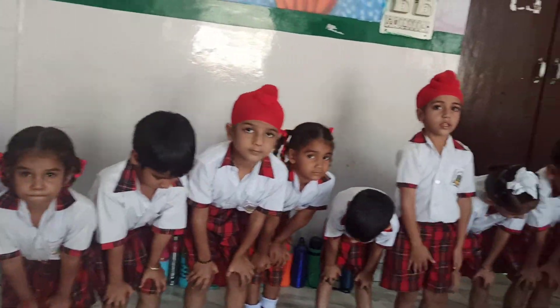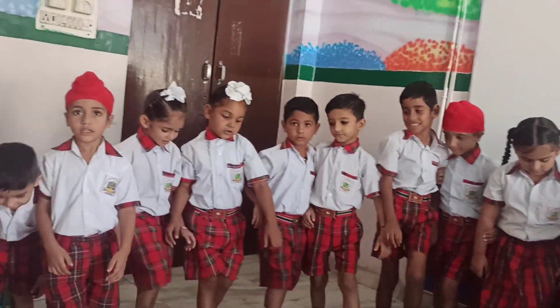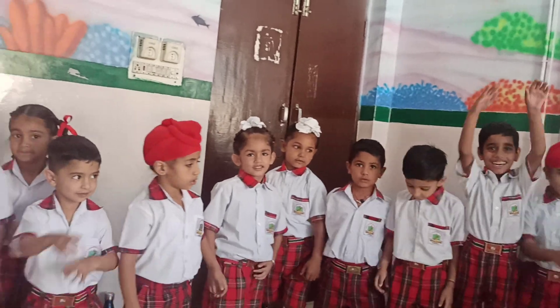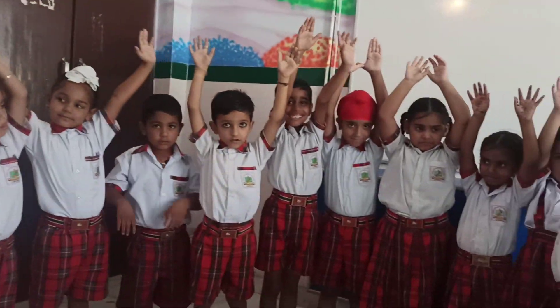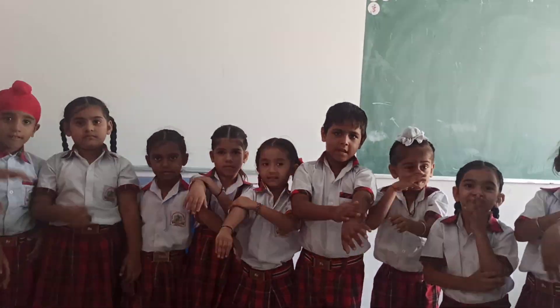Where are your legs? Legs. Hands up. Show me your arm. Arm.